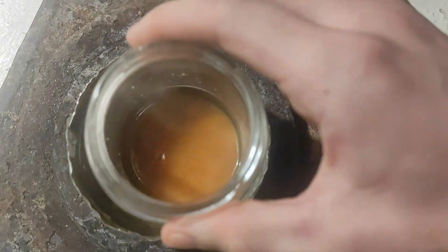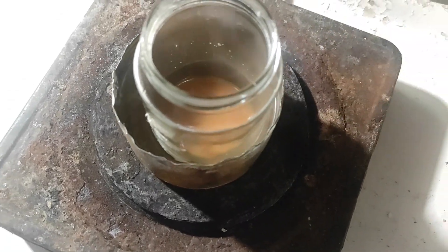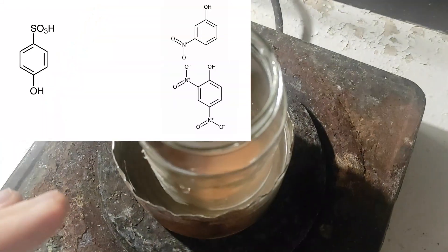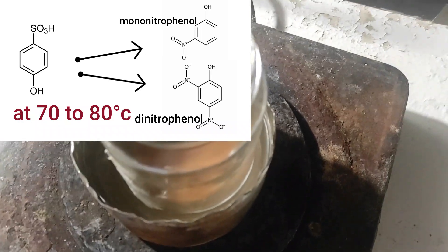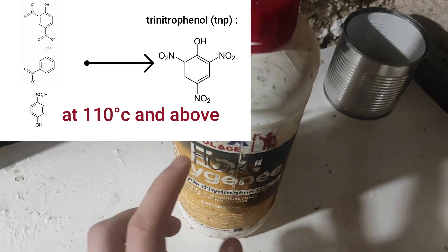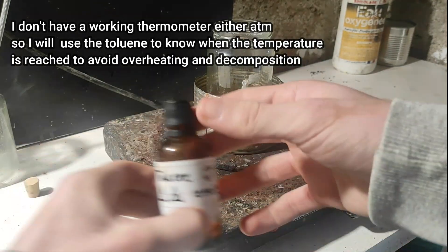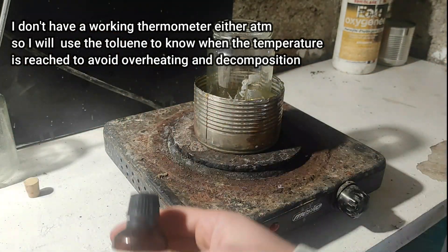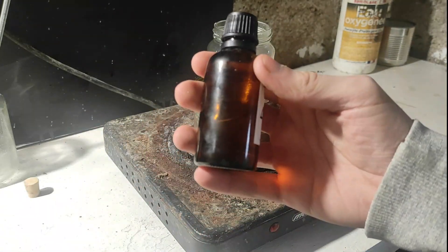Now I've added everything. The next step is to heat this solution to 120 degrees Celsius to convert any dinitrophenol and mononitrophenol that didn't react enough. For that, I'm going to change the water bath to an oil bath. I'm going to use some toluene in a test tube to monitor the temperature, since toluene boils at around 110 degrees.